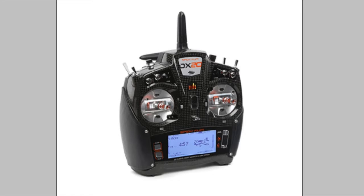It's obviously 2.4 gigahertz, with features for planes, sailplanes, helicopters, and of course multi-rotors. From what I understand, it includes the AR9020 receiver with X-Plus technology. The X-Plus technology is an addition to the receiver which means you can add up to eight extra channels with the X-Plus channel expansion module, and those extra channels can be assigned to any function you want.